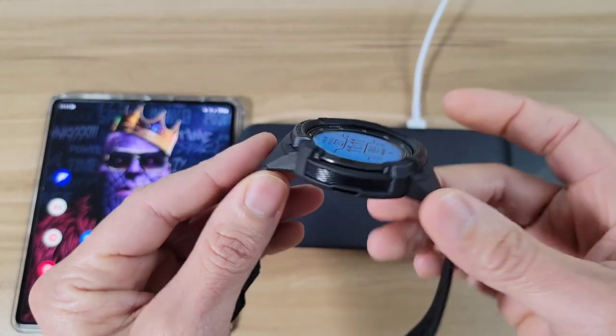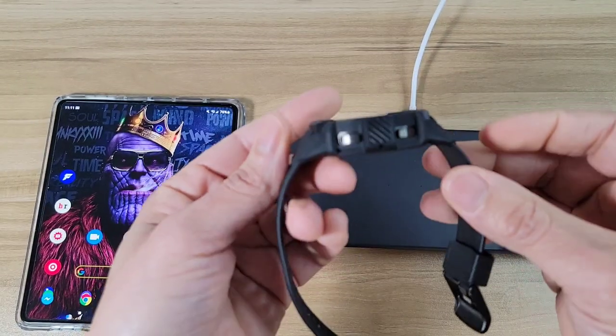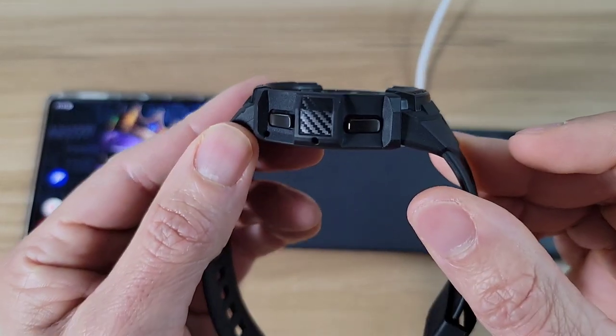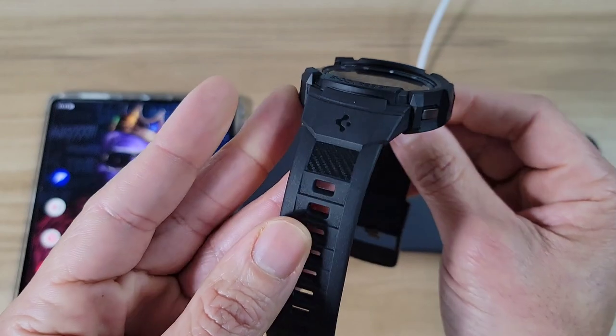Other than that, the stuff I do like: I love how it looks — this is my favorite watch band as far as looks right now. I love the carbon fiber accents all the way around; I think it looks really nice.